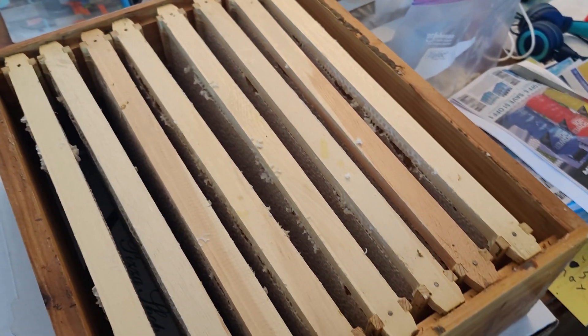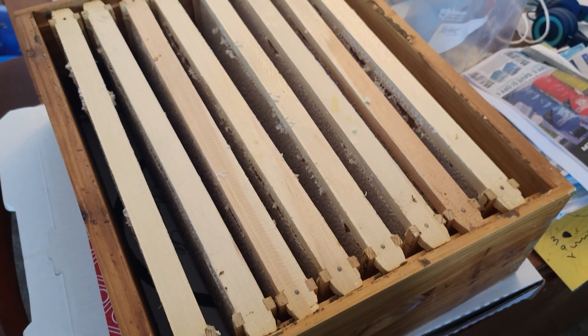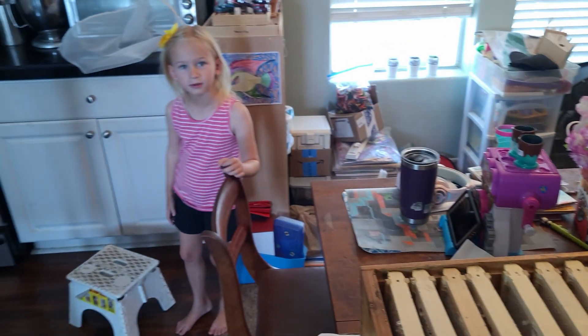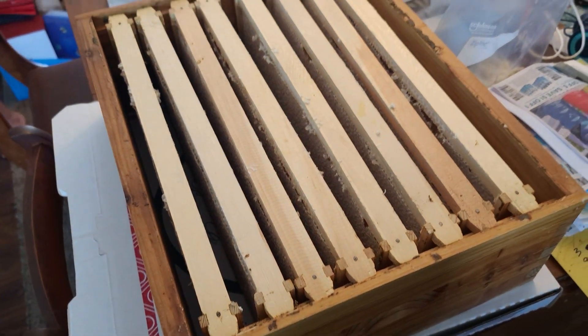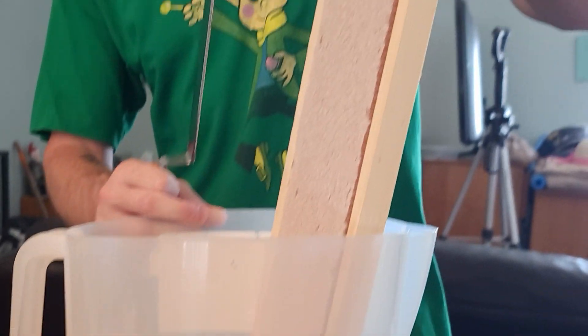All right, we got a whole eight frames to extract here. Two of the frames weren't fully capped on one side, so I put those back in the other medium super. I got my lovely extraction assistant here that are going to be helping with my extraction. So let's go ahead and get this thing moving — start with the first frame, we'll go ahead and decap right in here.